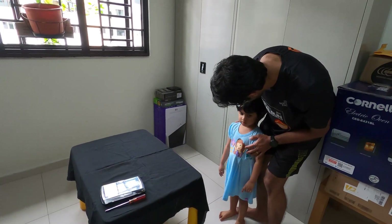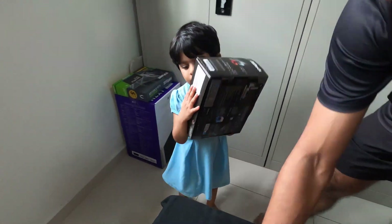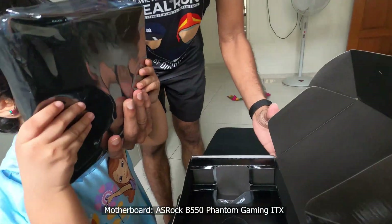Okay, we're going to build the computer today. Can you carry it? Yes. There's a motherboard inside. Motherboard.